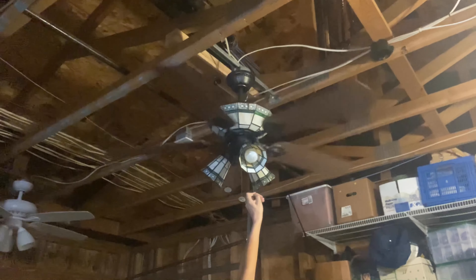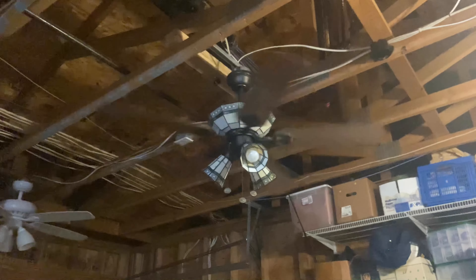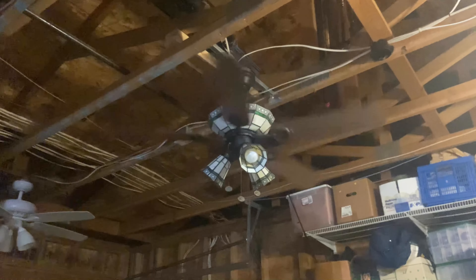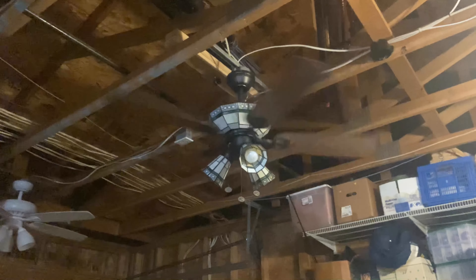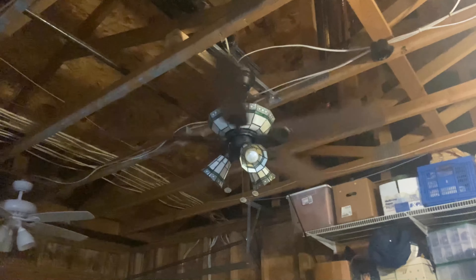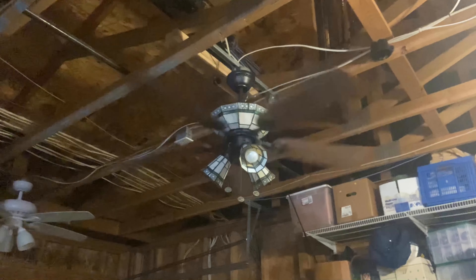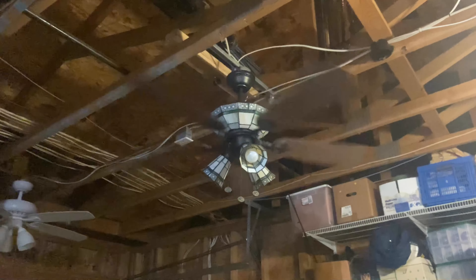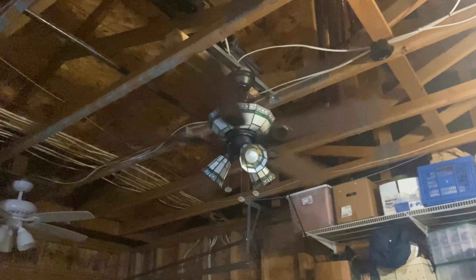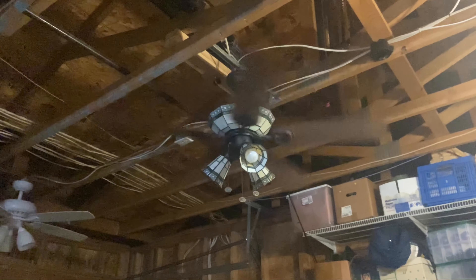Alright, now for medium. As you can see, the fan wobbles a little bit, and I think that's due to how long the downrod is. If it were to be installed on a shorter downrod, or just installed flush mount, then it probably wouldn't wobble as much.